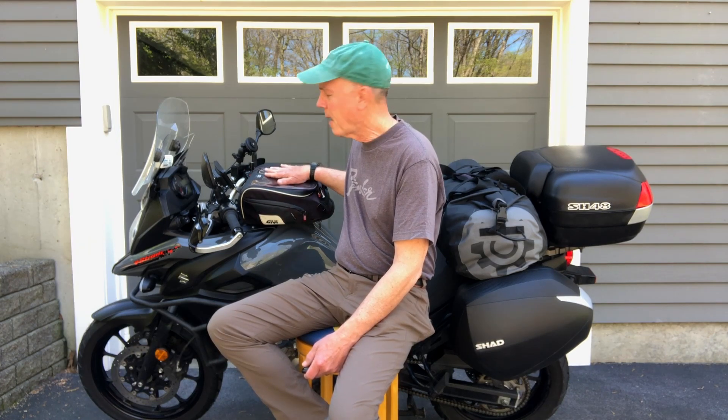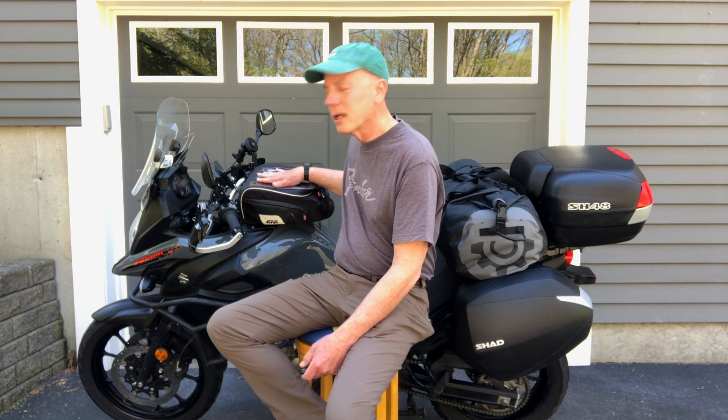The JIVI tank bag has a map pocket on the top which does tend to collect water, so I don't really use that on a regular basis, but I do use the 15 liters mostly for storing groceries and some odds and ends that can't otherwise fit into the top, side cases, or the dry bag.